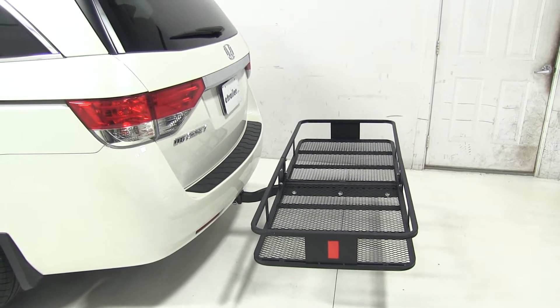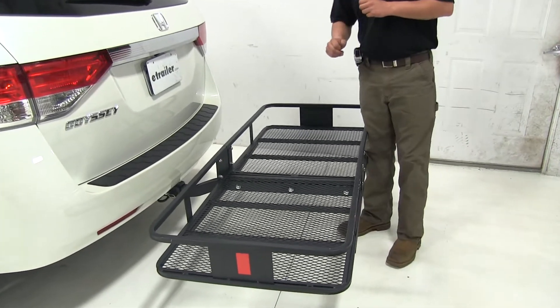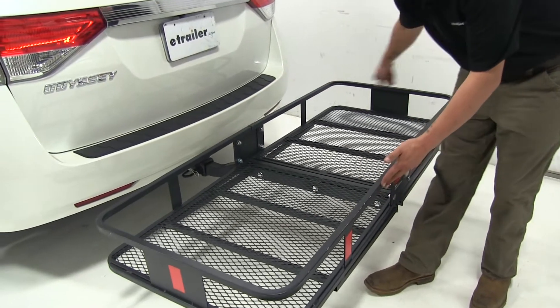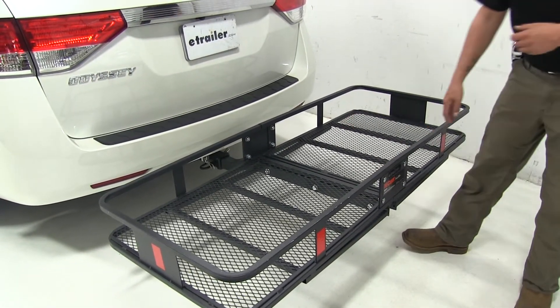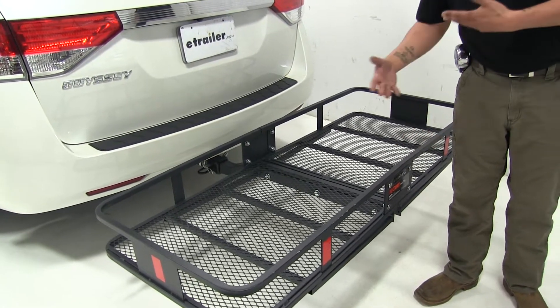These are great for getting anything damp or dirty out of your vehicle and still being able to carry it. As you can see, there's plenty of tie down points all around the perimeter and the mesh bottom is going to make it nice and easy to clean. It is made out of steel and has a durable powder coat finish so it's going to resist rust and corrosion.